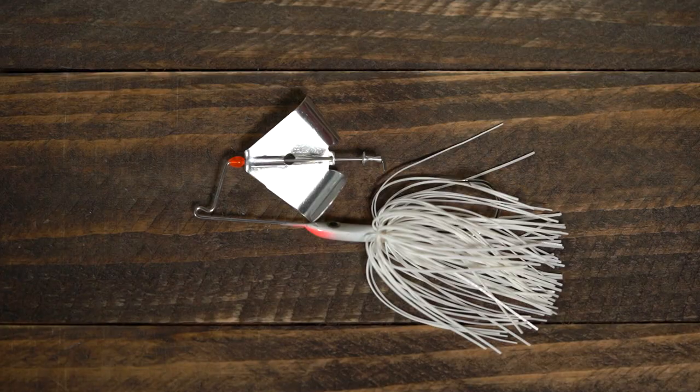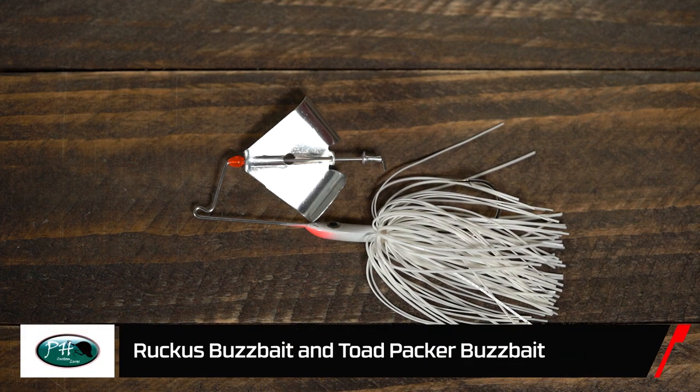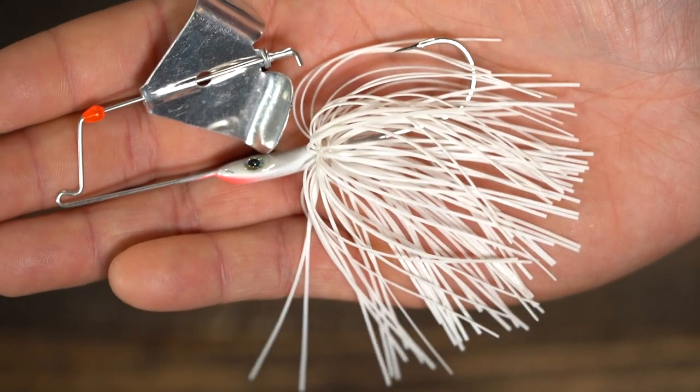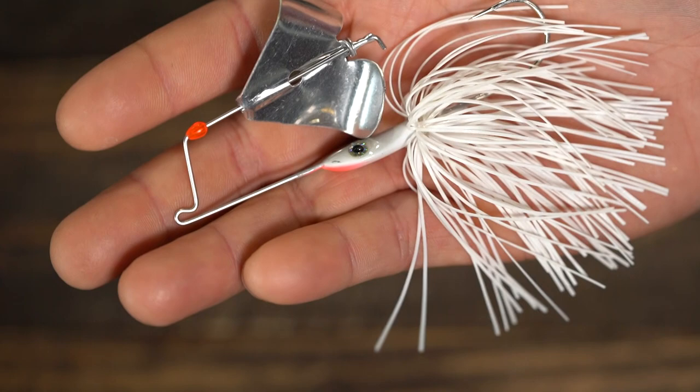Up next, we've got the cutest little buzz bait to talk about. This is the Ruckus Buzz. The market is flooded with buzzers — every garage builder in every region makes them. What I wanted to do with this original custom buzz was something that sets it apart. We hand-tie all of our skirts, whether they're buzzers or jigs.